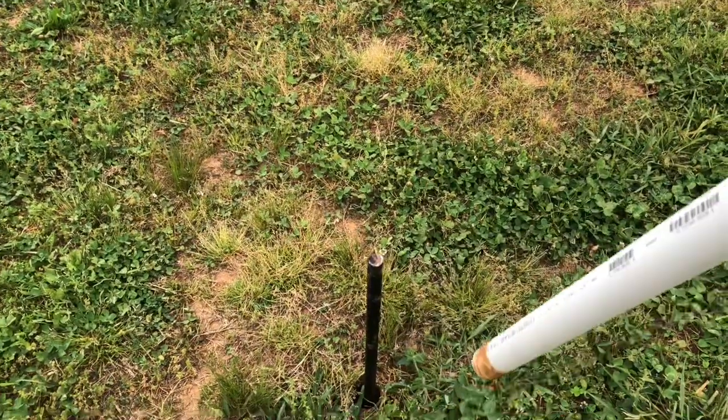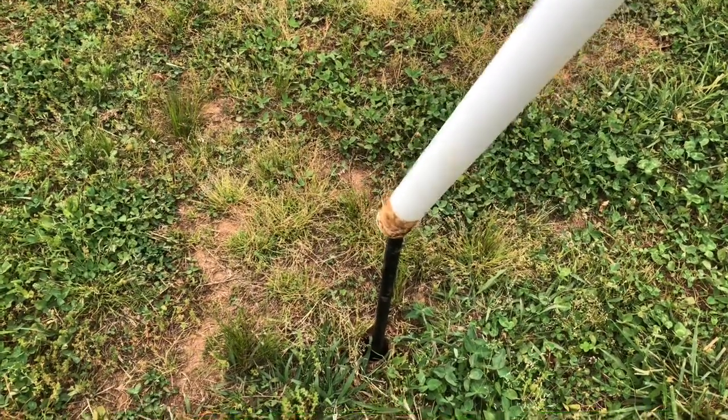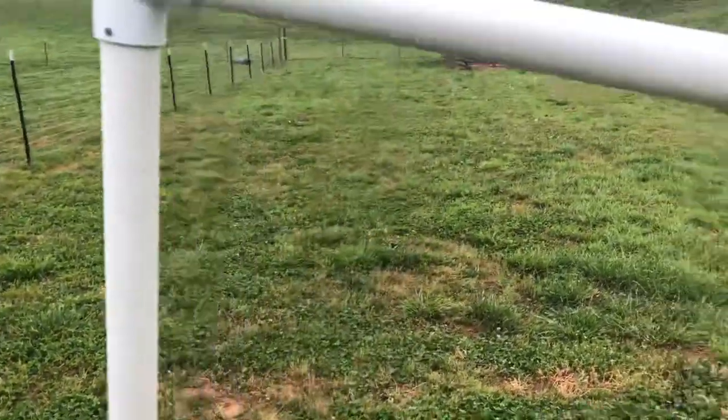I got a three-foot stake and drove it in the ground with a T-post driver as far as I could, leaving a little over a foot out of the ground. I bought two five-foot pieces of one and one-quarter inch PVC pipe, and I cut one of them off at two feet.